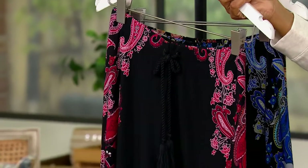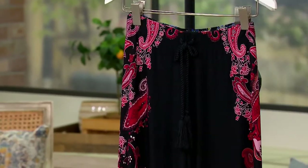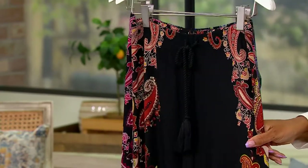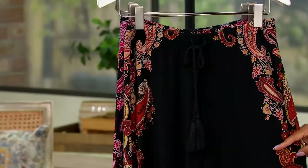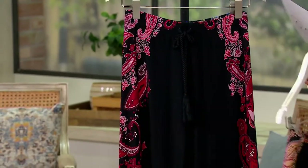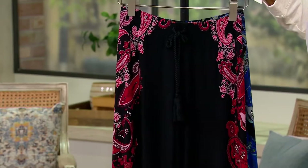Here it is in copper. This one's copper — that's your copper choice. So the fun print is along the sides and along the top, and then your base is black on all of these. Here it is in the copper. Next, you have it in the berry red. That's fun.